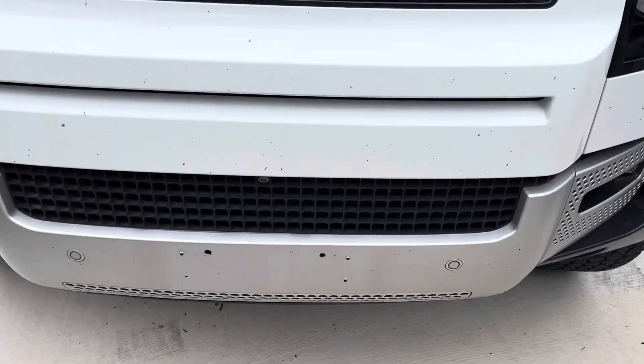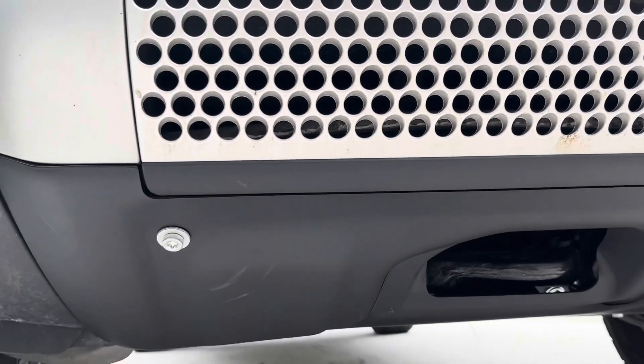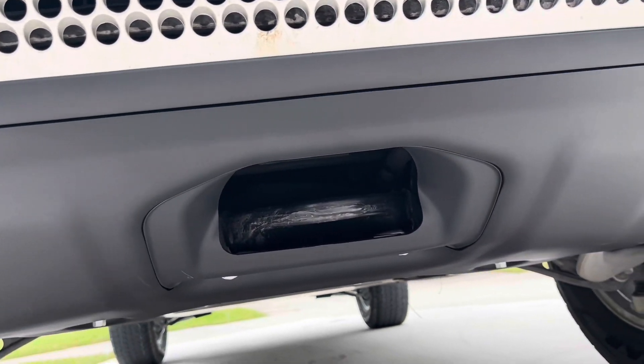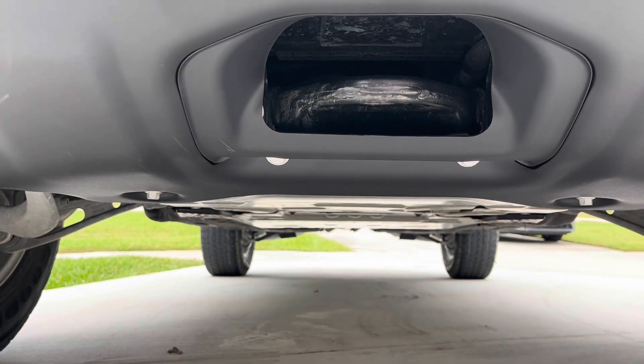Fast forward. I went ahead and installed a new aluminum skid plate, got rid of all the plastic under the front. This bolts on, a lot more sturdy, and gives me access to the tow boat.